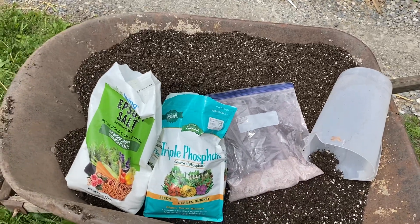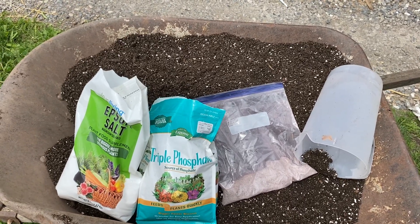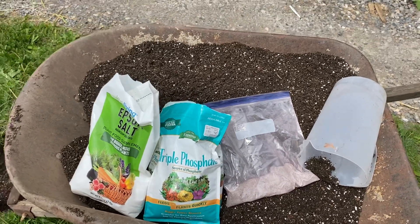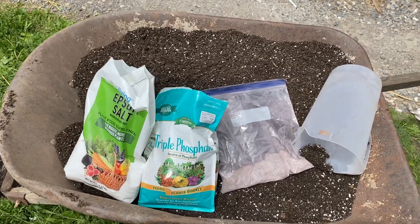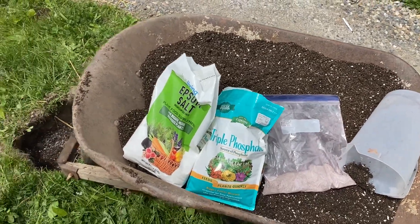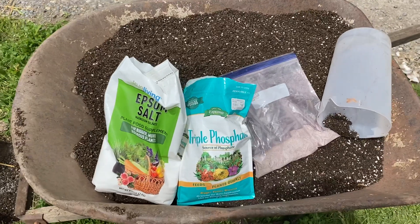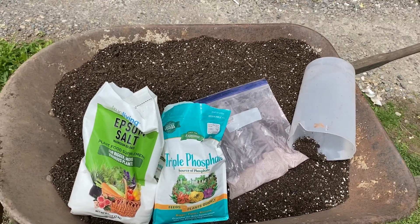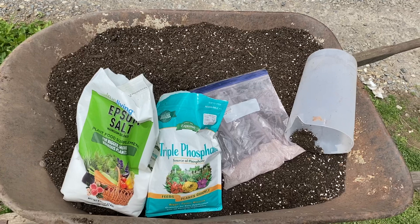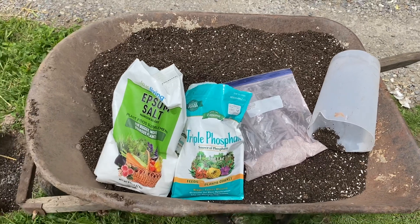Also in the soil mix I have inoculated biochar, my own compost, vermiculite, perlite, and peat moss, which I also treat with a wetting agent. Everything's buffered with oyster shell flour. The main thing is on the bottom of the holes I'm putting triple phosphate and Epsom salt, and I have bacteria that's going to break that down and make it ready. Then the humic acid and fulvic acid will chelate those ingredients and make them available to the root system — it's incredible.